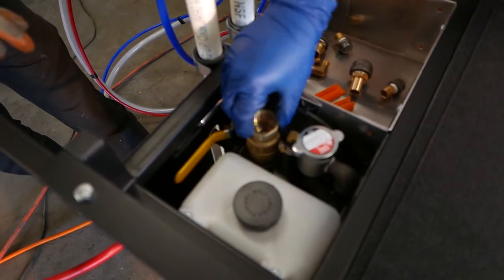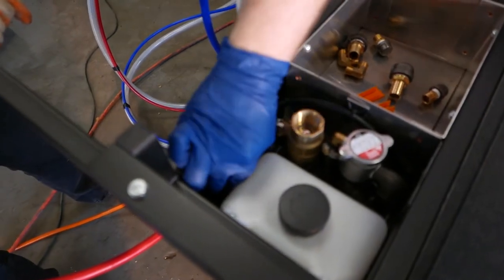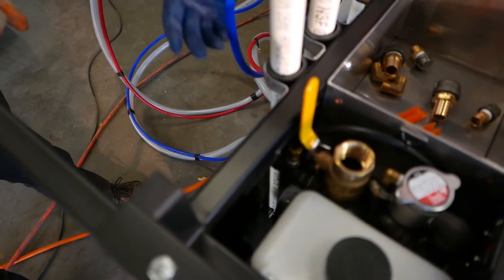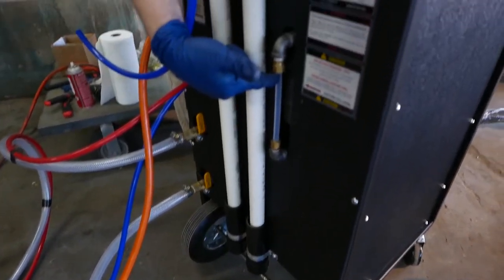This is the acetone — solvent — fill. If you need to fill it up, this is a half-gallon capacity. You open the valve here and fill it up. There's a sight gauge on the back, so you fill to the arrow, and that's completely full.